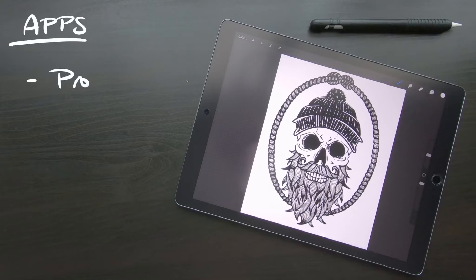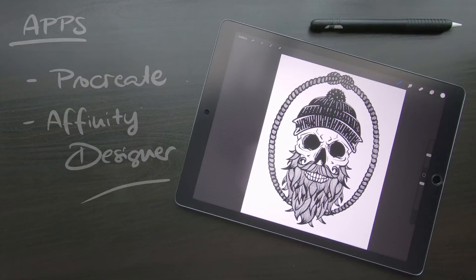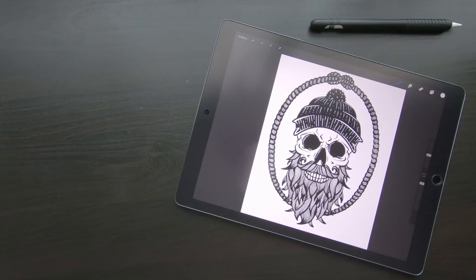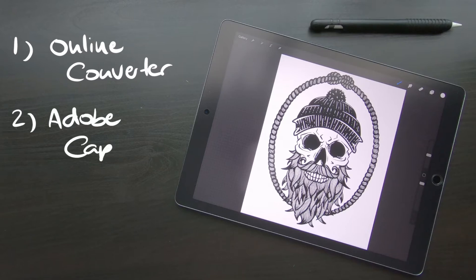The apps I am going to use are obviously Procreate and Affinity Designer, which is a vector program for the iPad. Unfortunately, it cannot trace designs and turn them into a vector. Usually I would just do this on my laptop and use Illustrator, but when I am traveling I often don't have my laptop with me. So I am going to show you two different ways how you can do it on the iPad.